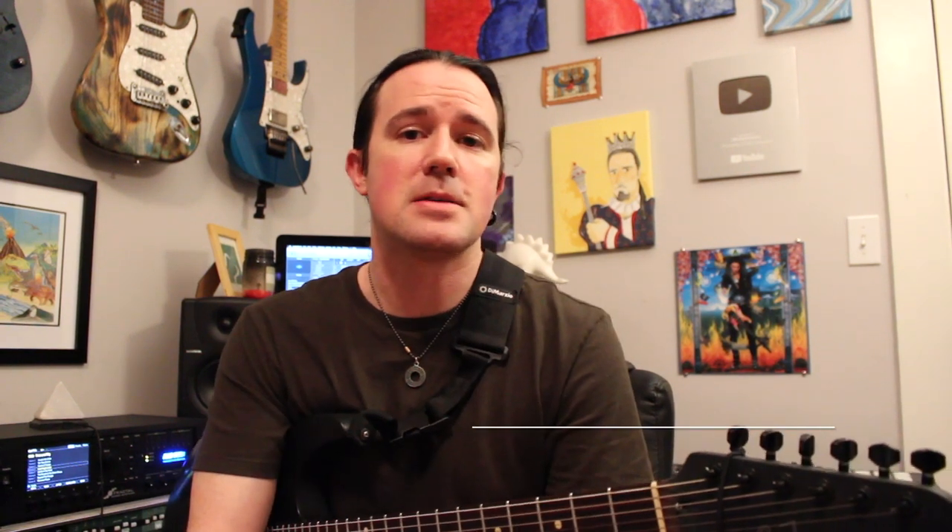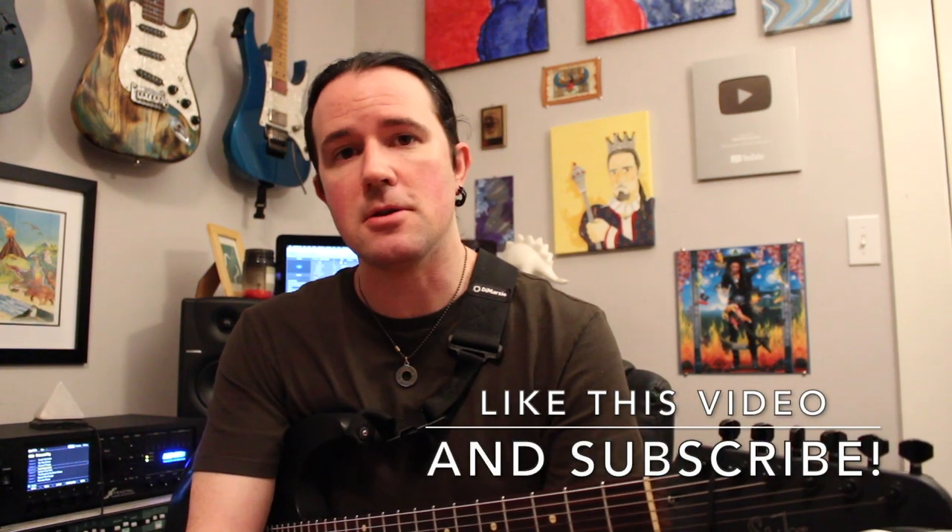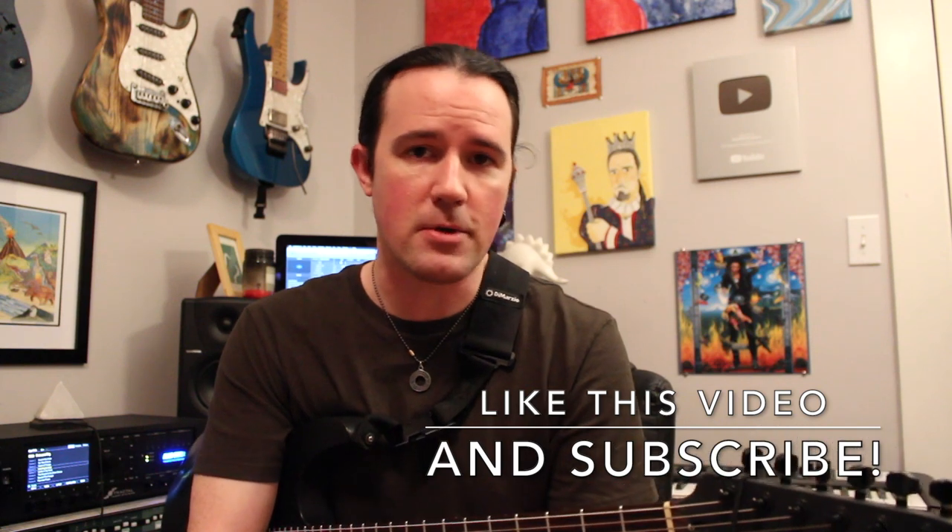Well, hello there, kids, and welcome to a brand new Shredtastic installment of Weekend Wank Shop. Here's your best buddy, Uncle Ben. On today's lesson, we're going to take a look at a technique that you can use in order to make licks that sound way harder than they really are.